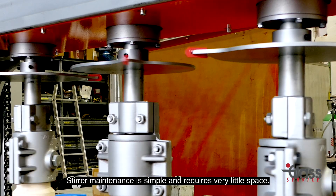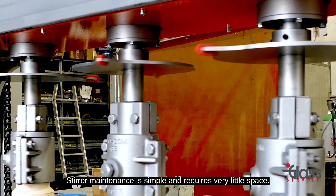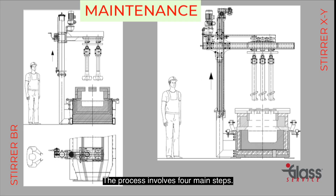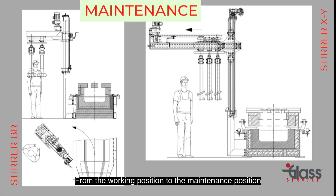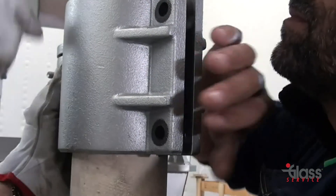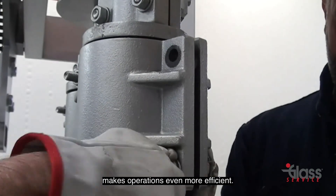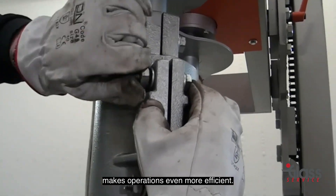Stirrer maintenance is simple and requires very little space. The process involves four main steps from the working position to the maintenance position. Additionally, the quick release system for refractory paddles or screws makes operations even more efficient.